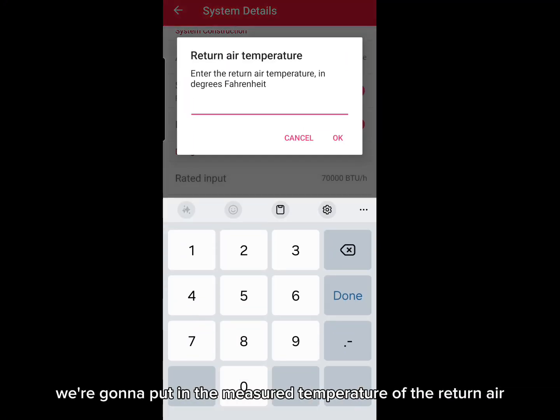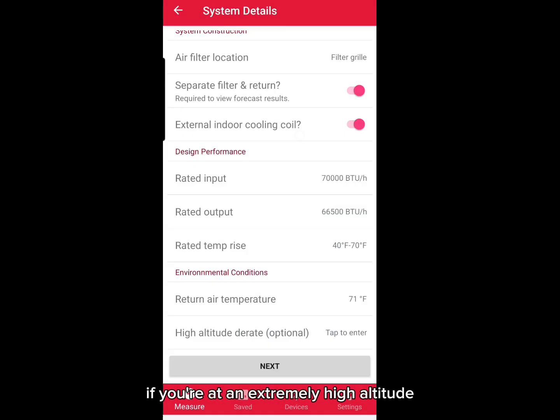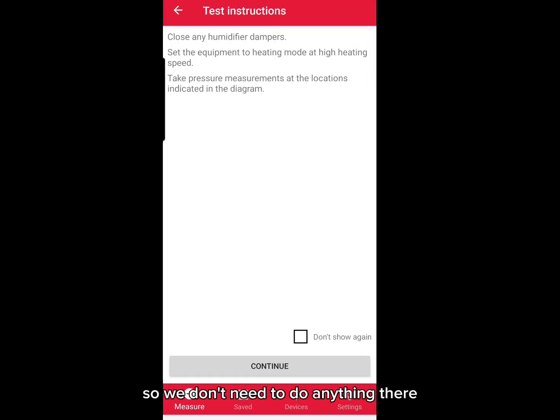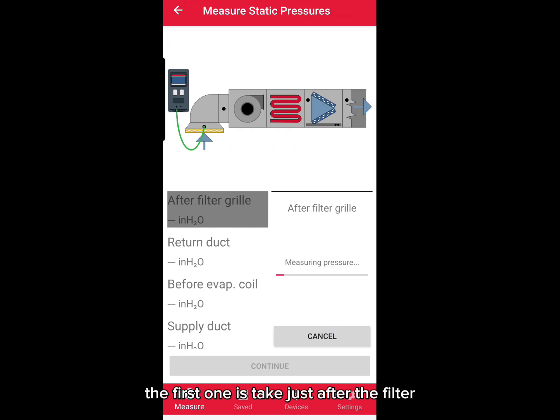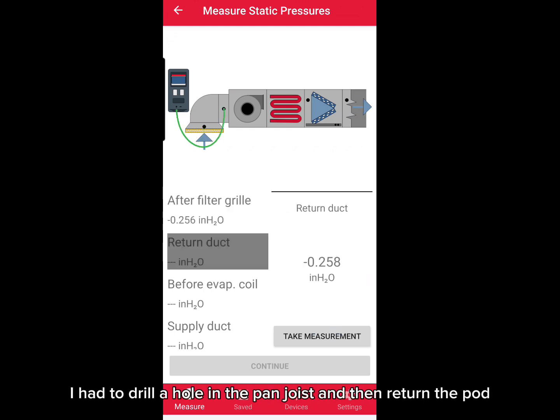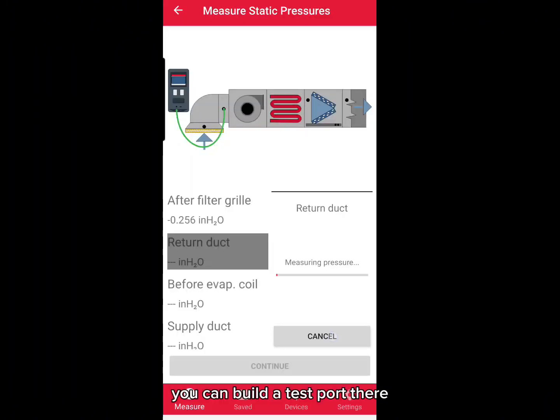We're putting in the temperature rise information from the nameplate. Here we're going to put in the measured temperature of the return air. There's a place here to derate the furnace if you're at an extremely high altitude. My parents' altitude is not that high, so we don't need to do anything there. A few other little reminders before we start our test. We take a series of static pressure readings — the first one is just after the filter, and for that I had to drill a hole in the pan joist and the return duct.